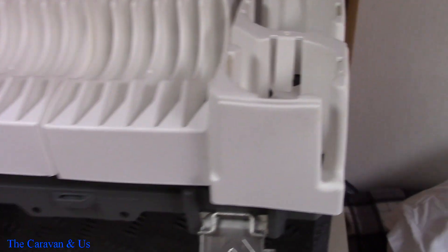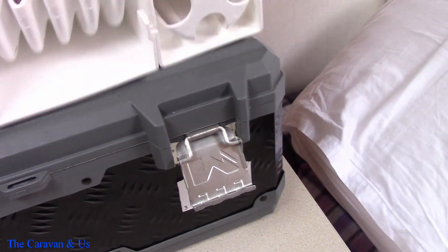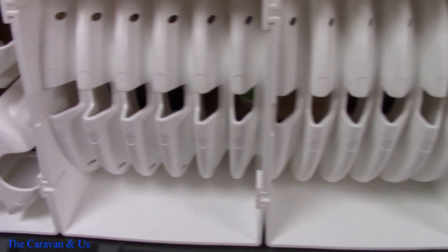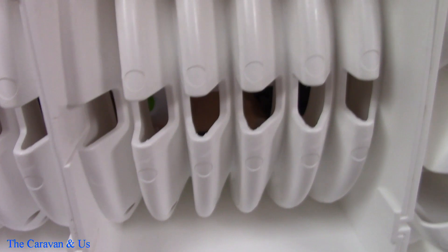So that's the racks out. I just had them held in with a couple of screws into the cabinet, and as you can see, that's what I mean by they interlock together — quite a good idea.